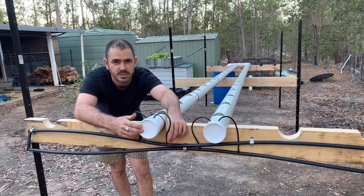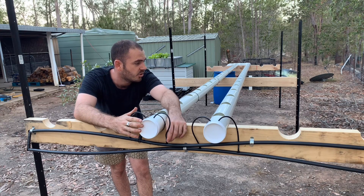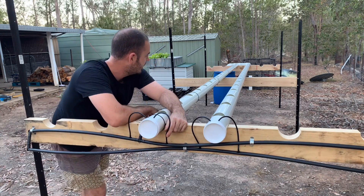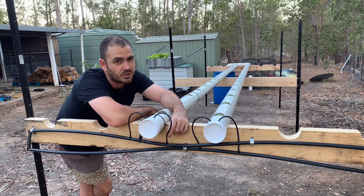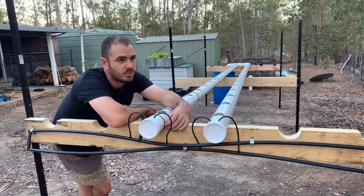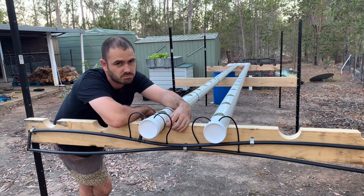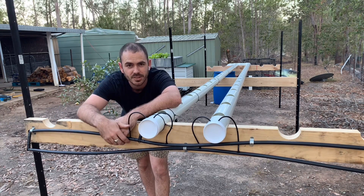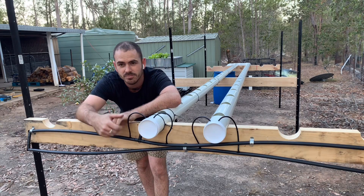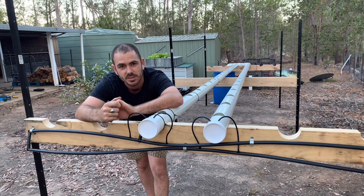That's the NFT system complete. I'll give you some updates on how this system goes once plants are in it — I've got some seedlings on the go now, so it shouldn't be long before I can do a quick update video. Thanks for joining me here, I hope you learned a thing or two and enjoyed the video. I'll see you next time.